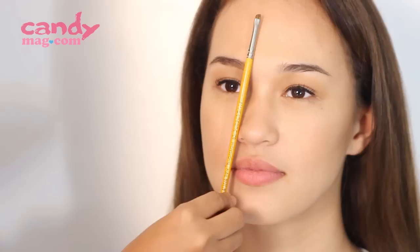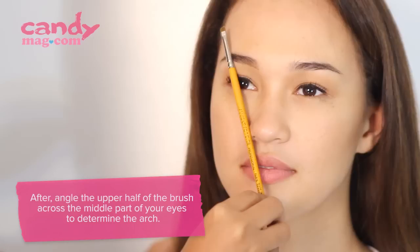To know the perfect shape of your brows, you could get the brush and place it against your nose.